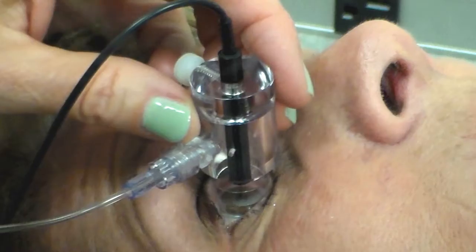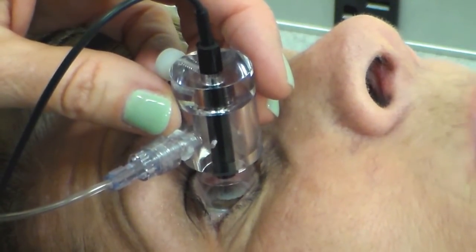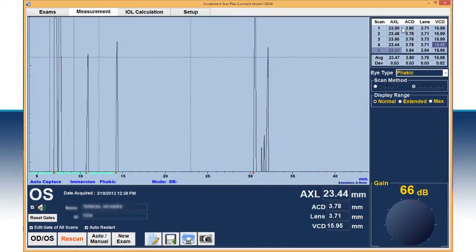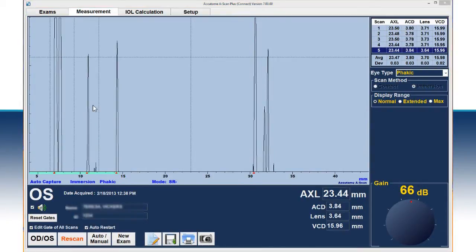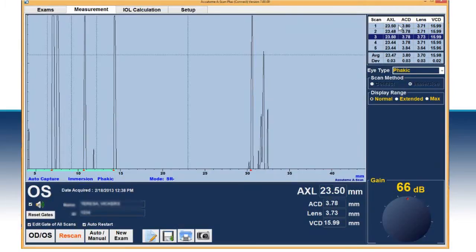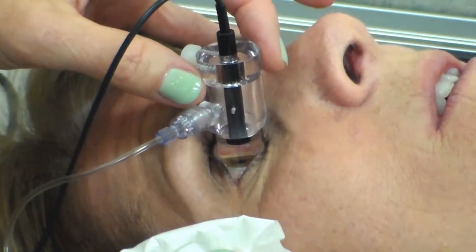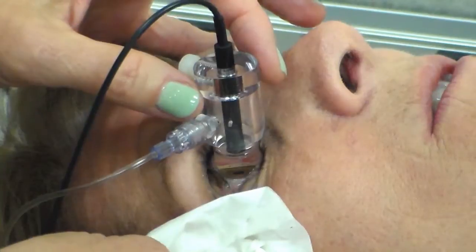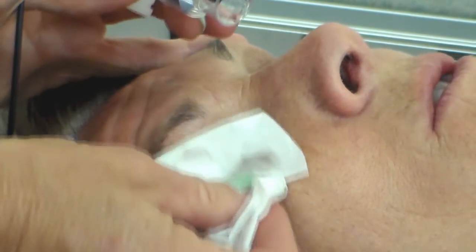If needed, adjust the shell slightly to properly align the sound beam along the visual axis in order to achieve the proper waveform pattern. The A-scan will rapidly capture five axial length measurements. Gently tap the foot pedal to review the scans. Once all scans have been reviewed and deemed acceptable, gently remove the shell from the patient's eye by tilting the shell toward the nose bridge and capturing the water in a tissue.